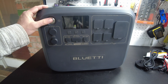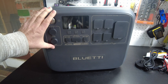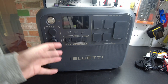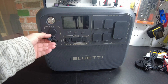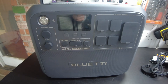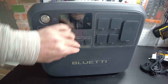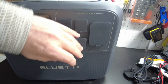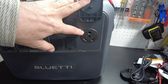Let's take a look at the unit. We've got our power button, our cigarette lighter jack DC output, and something new here — a 48-volt, 8-amp output. Bluetti is supposed to have accessories that hook into that, so we'll explore those when they come out. We've also got two 100-watt USB Power Delivery ports, two USB-A ports, four 120-volt 20-amp style receptacles, and one 30-amp TT30 plug for your RV.